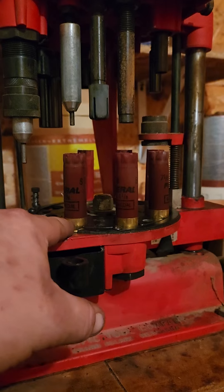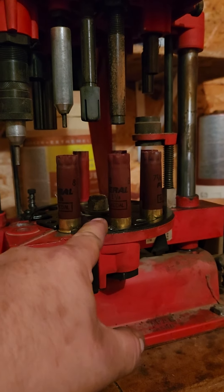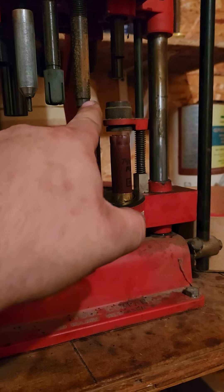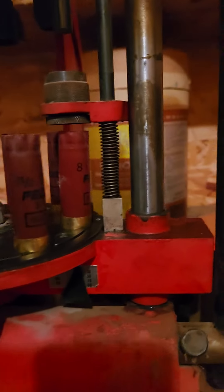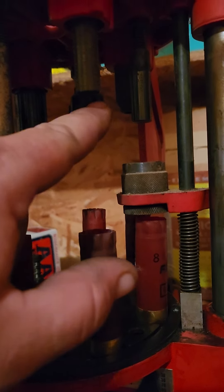The primer is pushed out and dropped here. Once it gets to here, that primer is dropped into this die and seated by this piece. You then come over to here and pull it up.